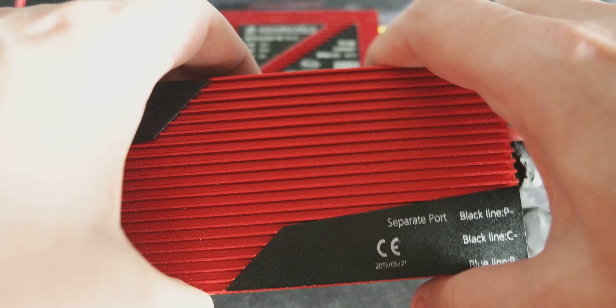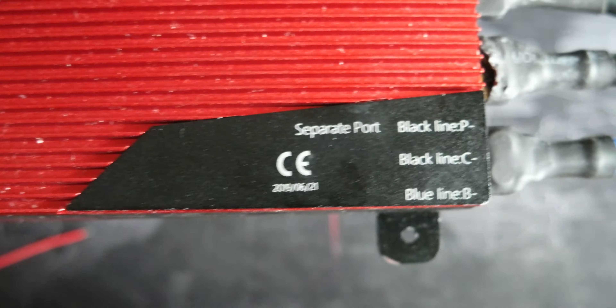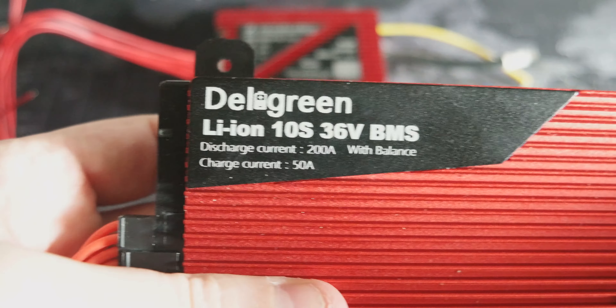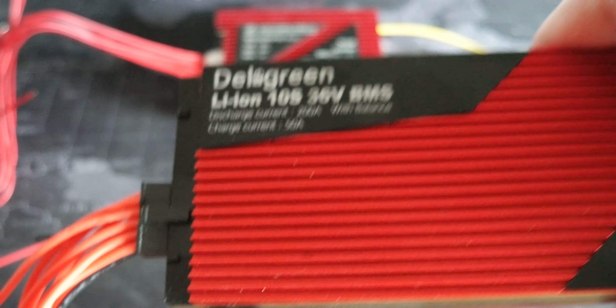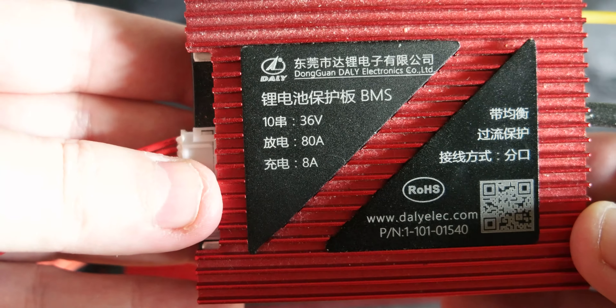You can see the labeling — it's pretty straightforward to connect the cables. This has a 6 gauge wire since it's a 200A discharge, and these are the cables for the batteries, to manage the batteries.